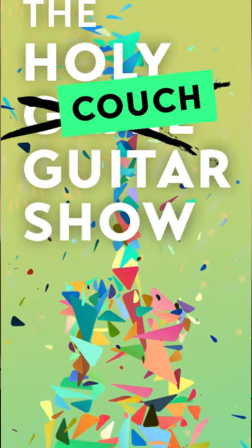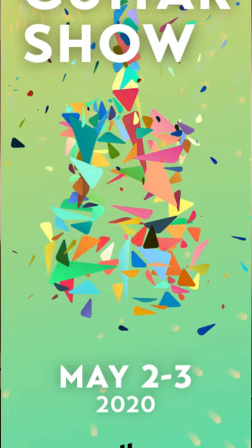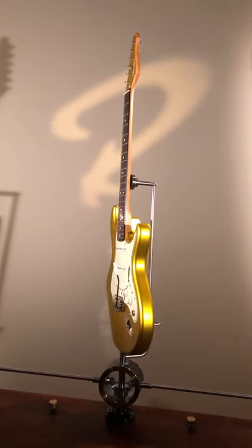Hello! Here we are again. This is Juha from Ruokangas Guitars at the Holy Couch Guitar Show — from our workshop sofa to your living room.